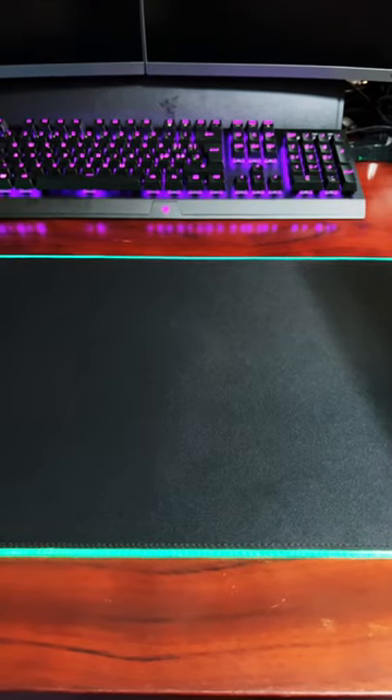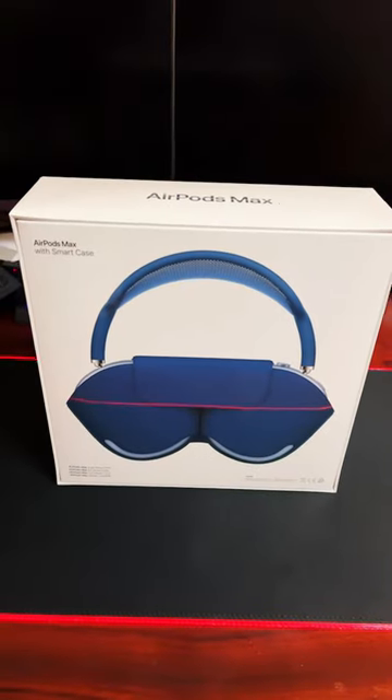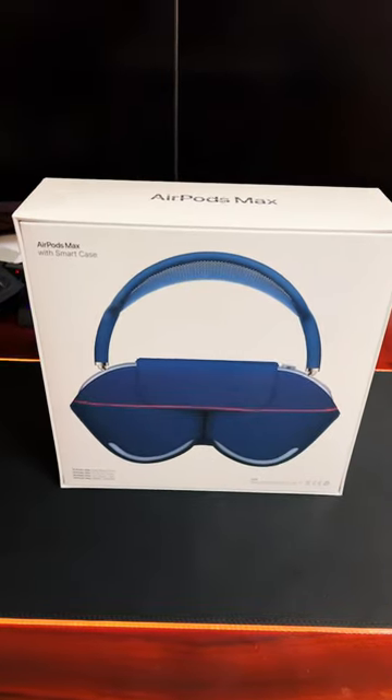It was my birthday a few days ago, so happy birthday to me. I have AirPods Max — blue AirPods Max — with smart case. Let's open them up.